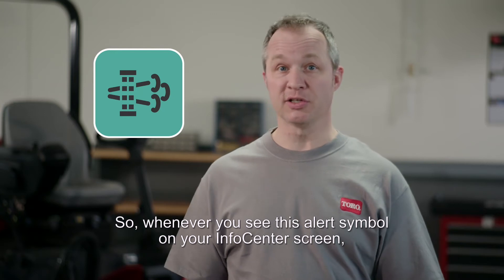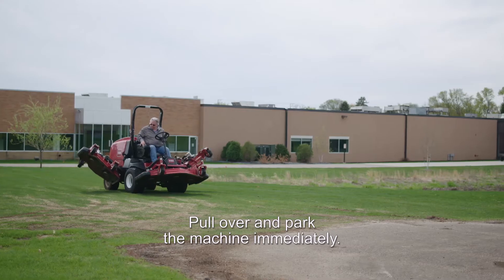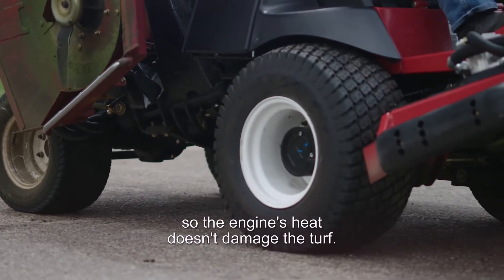So, whenever you see this alert symbol on your info center screen, here's what you need to do. Pull over and park the machine immediately — don't wait. Try to park on a hard surface so the engine's heat doesn't damage the turf.